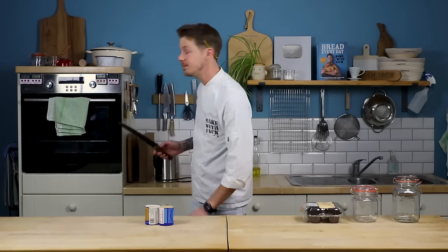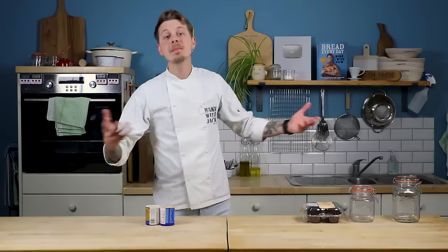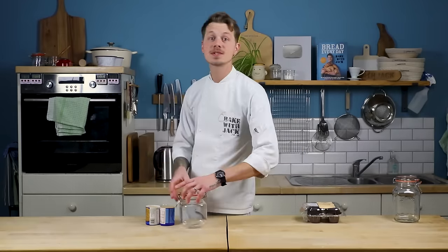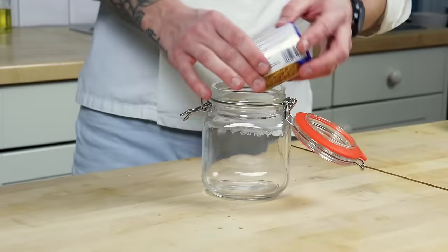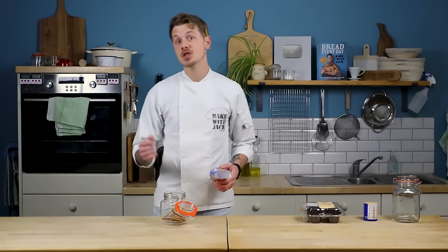To preserve a biscuit, we need to keep it somewhere airtight. A tin, a biscuit tin, a Tupperware box with a lid, or perhaps a jar. Left out, bare to the wind, our biscuit will draw the moisture out of the air and it becomes soft.